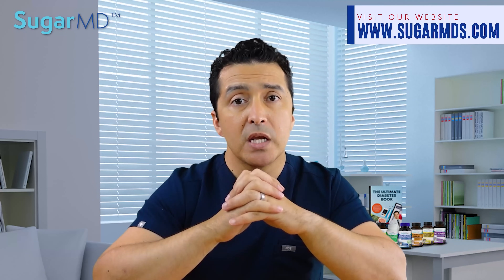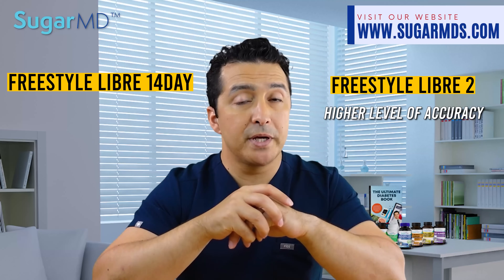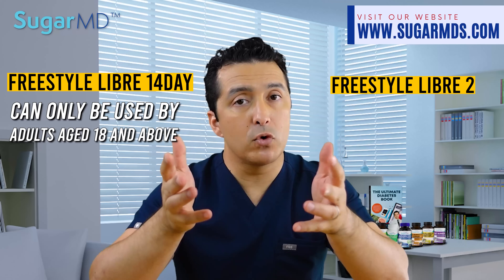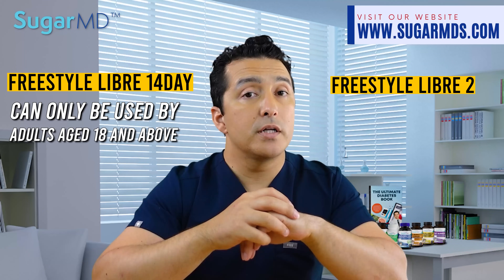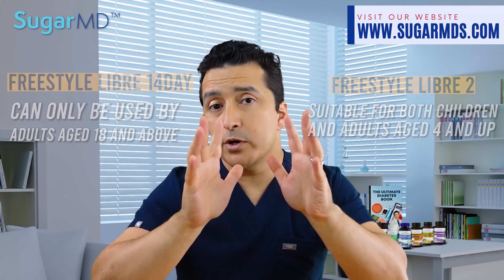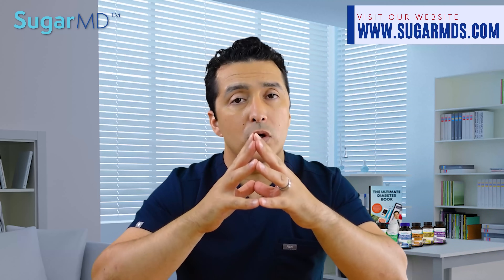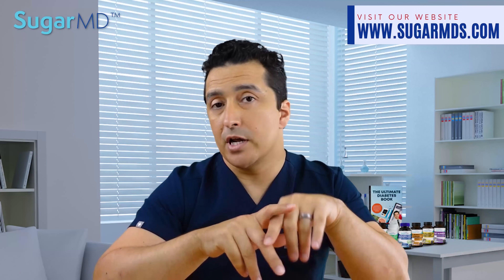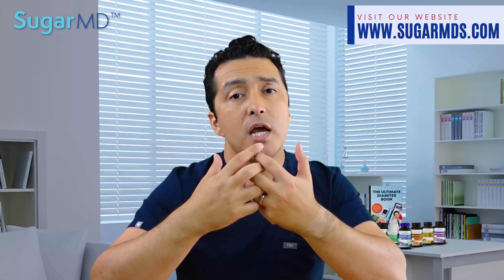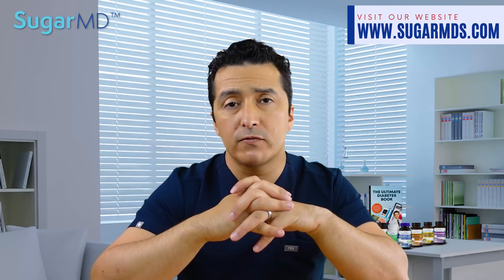FreeStyle Libre 2 has a higher level of accuracy over a 14-day period, according to the company. The FreeStyle Libre 14 Day is only indicated for adults 18 and over, but FreeStyle Libre 2 is also suitable for children age 4 and up. A study showed that FreeStyle Libre 2 had one-third fewer alarms than a competitor brand in children. They also have something called the LibreLink app, which allows users to scan their sensor with their smartphone.